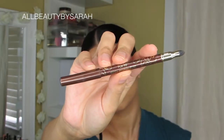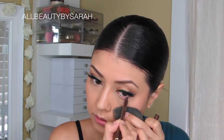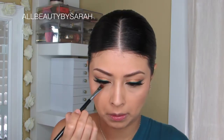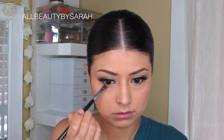Using the Amazonian Clay liner from Tarte, I'm taking the shade Sunstone Bronze and applying that onto my entire waterline. Using my flat defining brush, I'm going back into the palette, grabbing Chocolate Cookie once again and running that along my entire bottom lash line.